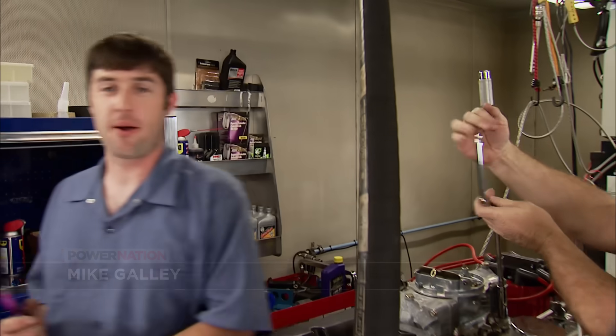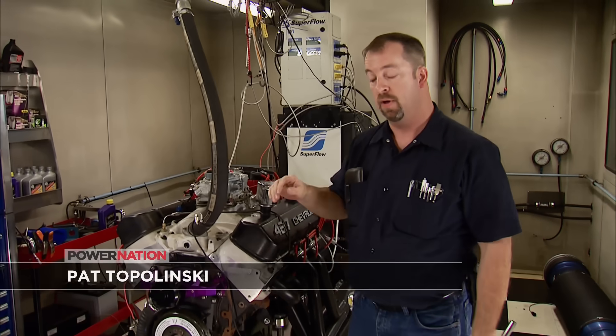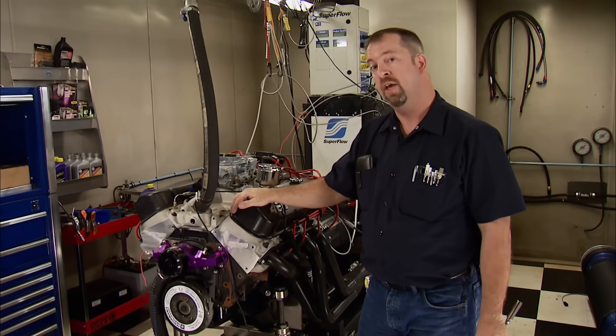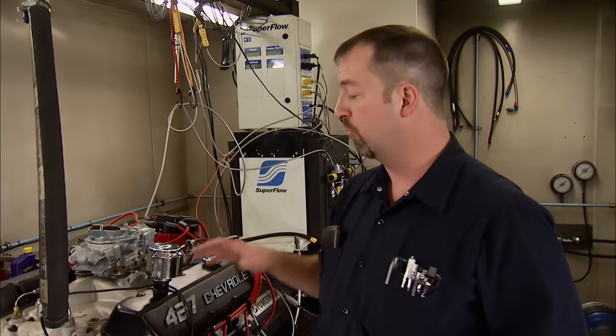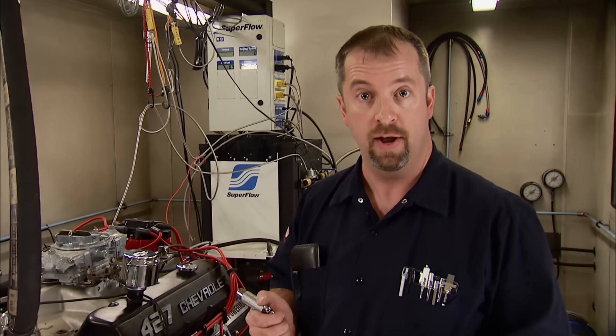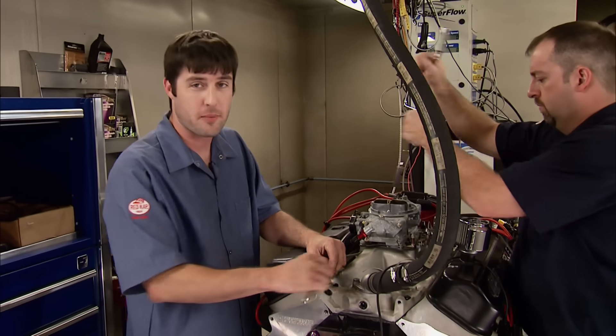Welcome to Engine Power. There's nothing quite like seeing a Big Block fire up on the dyno. This ZZ427 from Chevy Performance is one of thousands produced that makes 480 horsepower. Now we picked this one up used at a swap meet for $3,500. So far it checks out okay, but we're not going to know until we fire it up. Now they came with a great warranty and awesome performance right out of the box, but that also means conservative steps were taken on the original part selection.